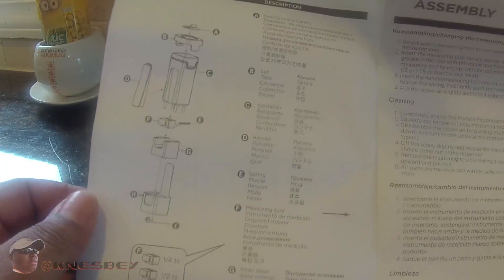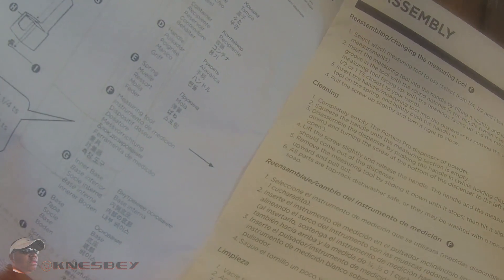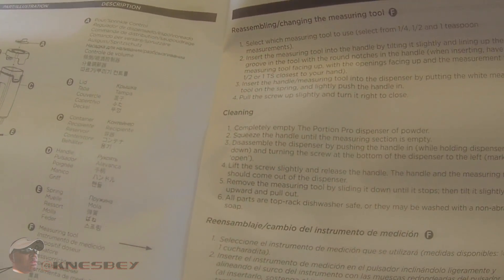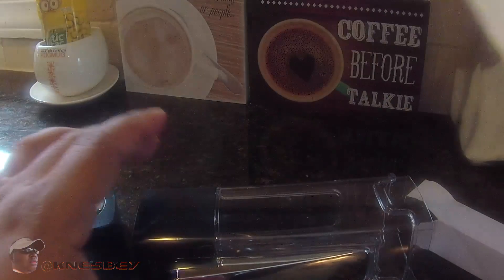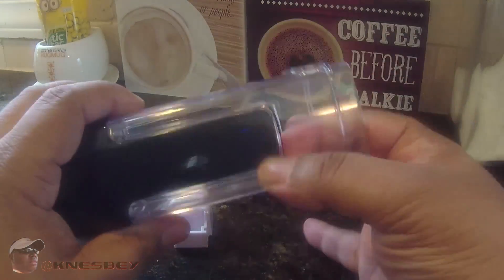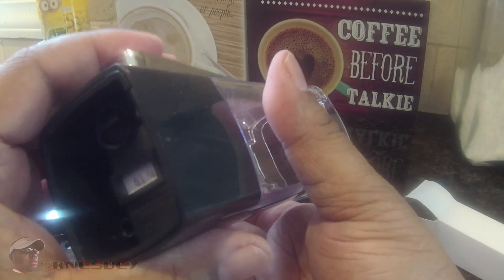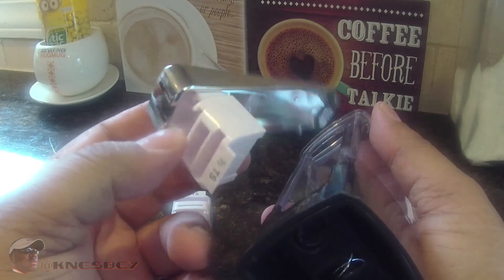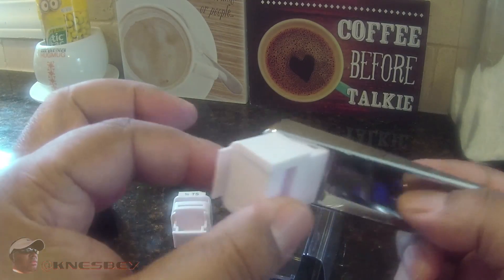Okay, I'm looking at the instructions. It looks like the whole thing comes apart — the bottom comes off. Cleaning instructions, and there's someone demonstrating the change. Different languages too — so everything's on this sheet right here. The measuring tool handle — tilting slightly, lining up, pull this groove slightly. So right now that's on lock.